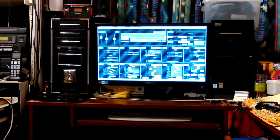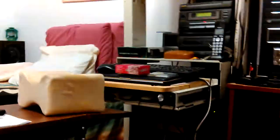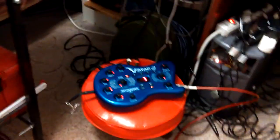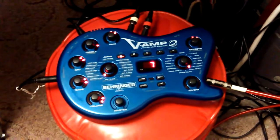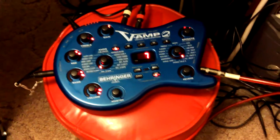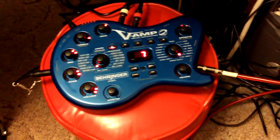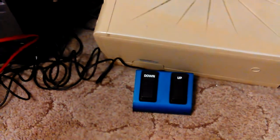I got something out I hadn't had out in a long time — my little V-Amp guitar effects unit. I was thinking about trying it again; I tried it a long time ago but I don't remember how it turned out. You can plug the guitar into it, but you could also plug a mic into it and use a compressor as a foot switch.